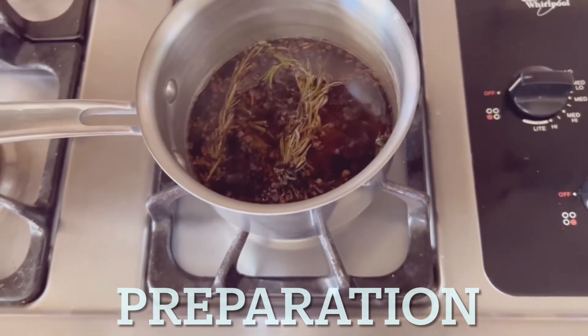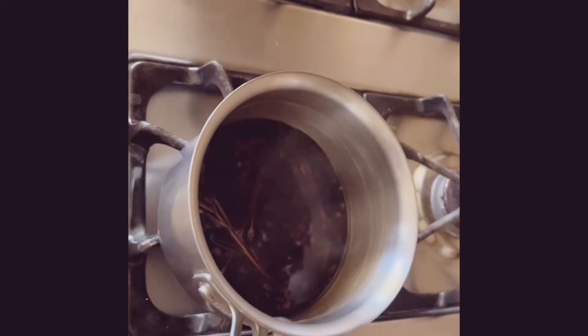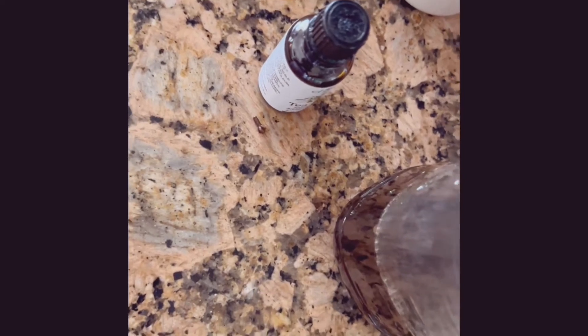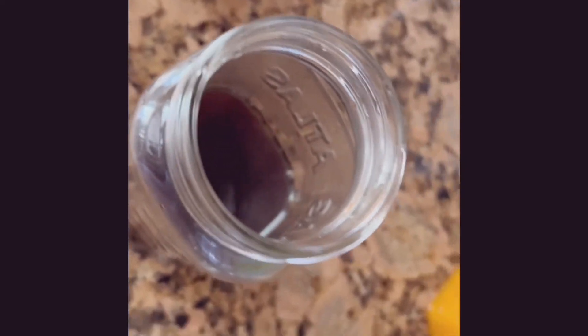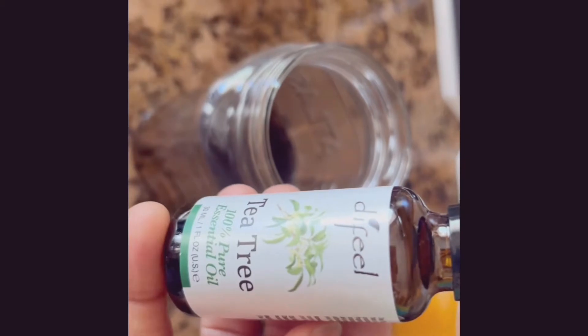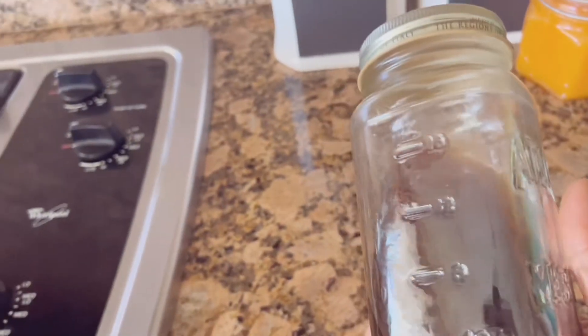My clove spray is ready — I'm just showing you guys how it looks. As you can see it is very dark, and that's to tell you how potent it is. I'm going to transfer it onto my mixing jar and add a few drops of tea tree oil. Tea tree oil is very good for the scalp — it helps treat dandruff and has great benefits for your natural hair. And just like that, our clove spray is ready!